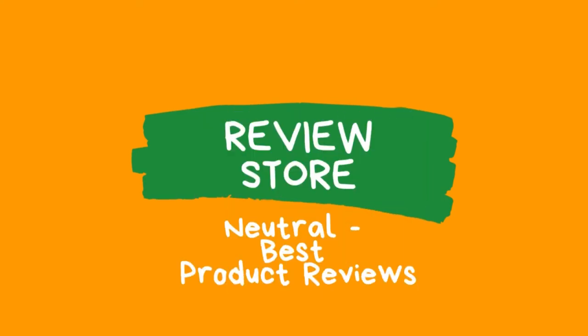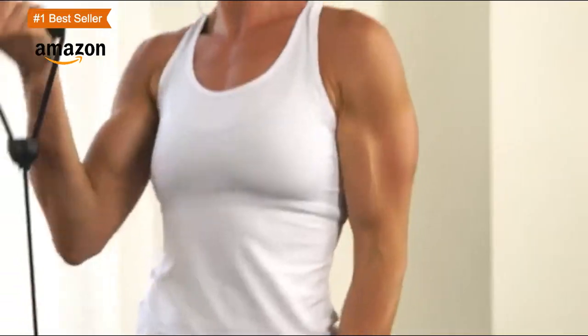Hi guys, today I will be reviewing the best mini stepper products. You can find product links in the description section. Let's start.